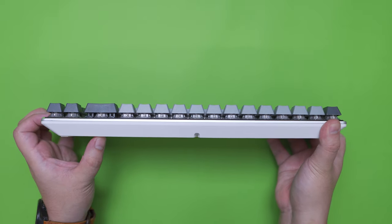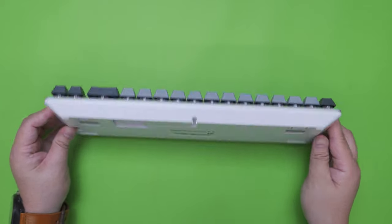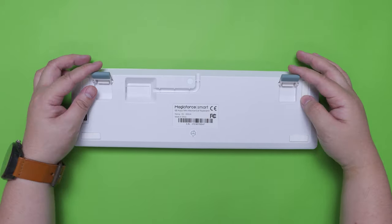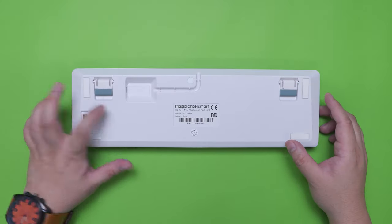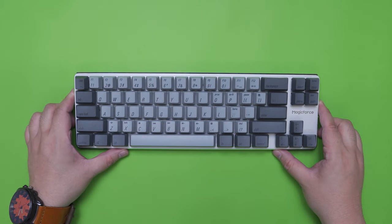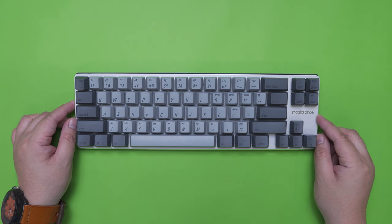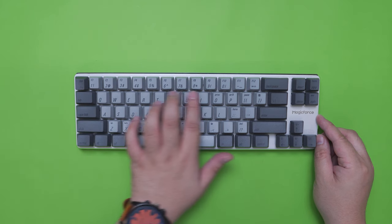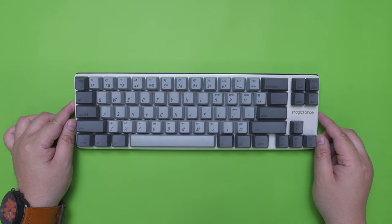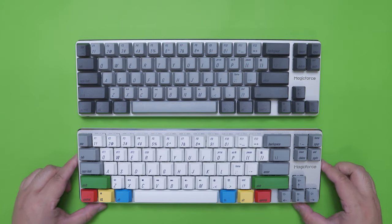Another difference is that the cutout for the cable routing channel is at the dead center compared to the dual mode version which has the cutout on one side. Turning it at the back, we have the same four rubber feet, two adjustable stands with rubber tips, and the mini-USB port — just in a different location. We also have the usual technical information at the center and a dedicated DIP switch on the left side. The layout is the same ANSI standard with extra keys for the nav cluster and dedicated arrow keys, though the four keys on the right side differ — the wired version has a dedicated insert key while the dual mode version has dedicated end and page navigation keys.